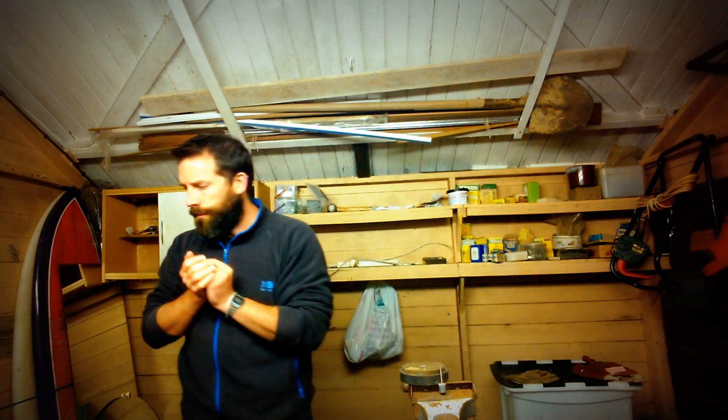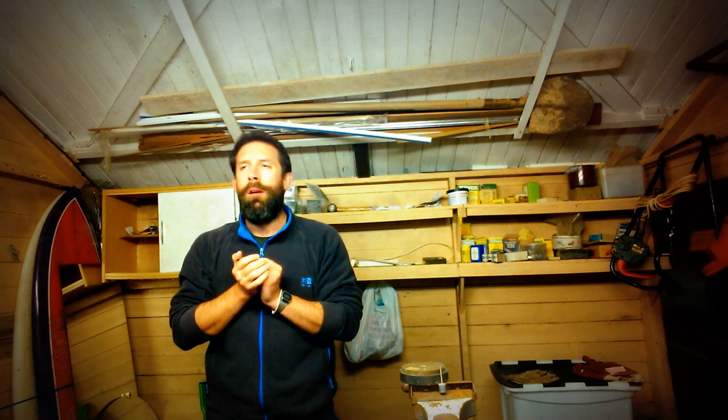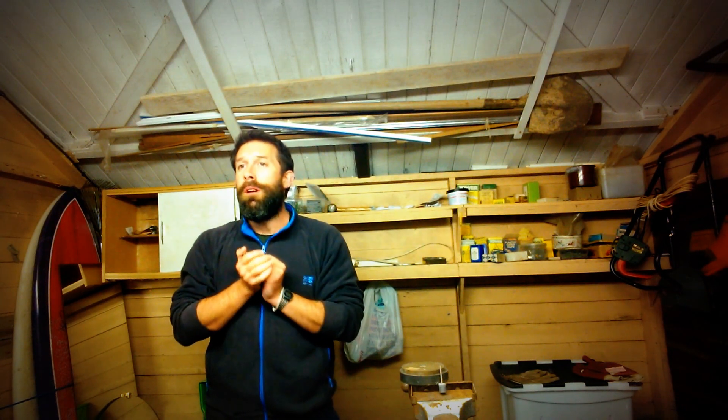Oh, I'm itchy and I don't know where to scratch. Come here baby, scratch my back. I know you can do it, so jump to it.